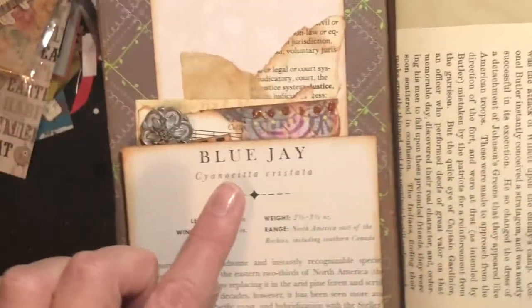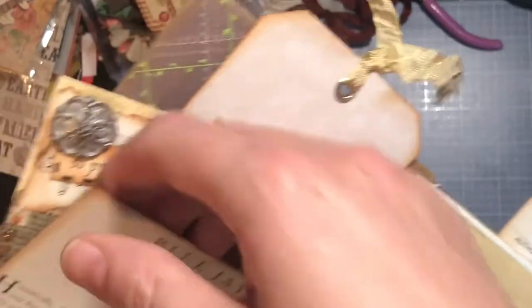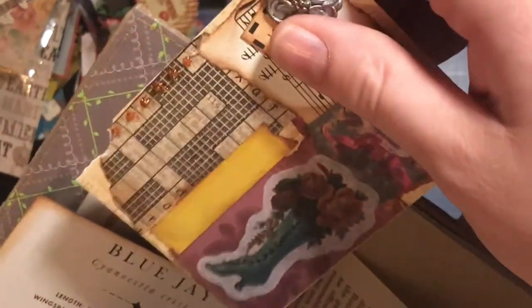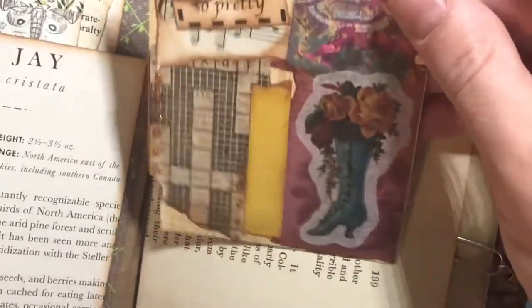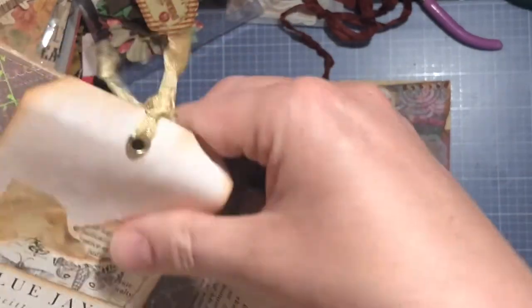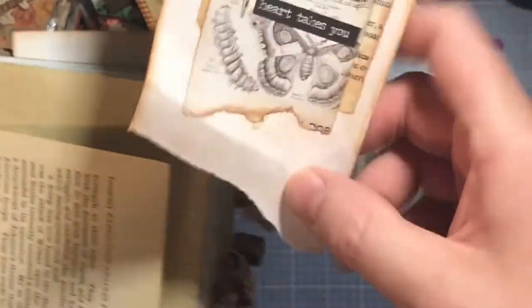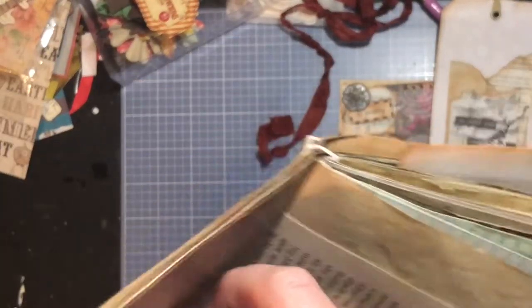He is a blue jay, and this is the page he sat on top of, so I just cut it and made it a pocket and stuffed some goodies in here. All the wrong things are happening — I guess I did not let that dry good enough and it got stuck in the glue so it ripped a little bit. I can fix that, so we'll fix that later and I'll glue this down a little bit more. The same thing may have happened with this tag as well — I can't get it out. I didn't let it dry. Well, I can fix that too. Things go wrong and we just roll with it.